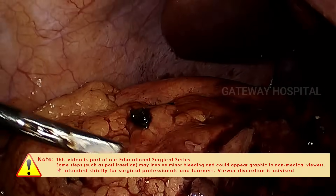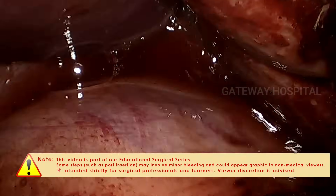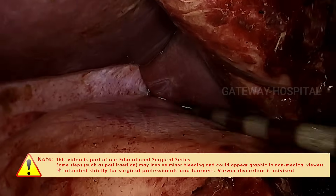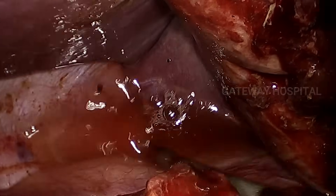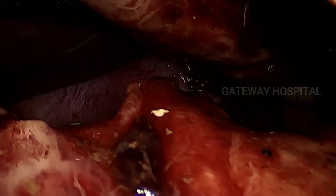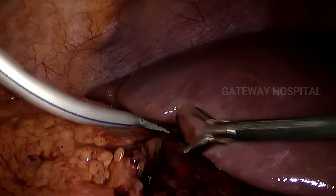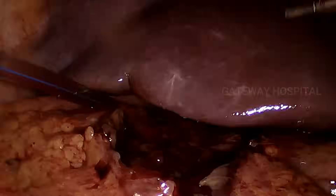We are retrieving all the stones and now giving the final wash before placing the drainage tubes. A 24 French drainage tube is kept close to the cystic duct. Thank you very much.